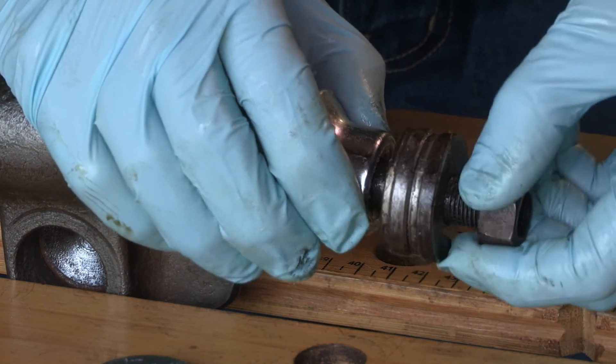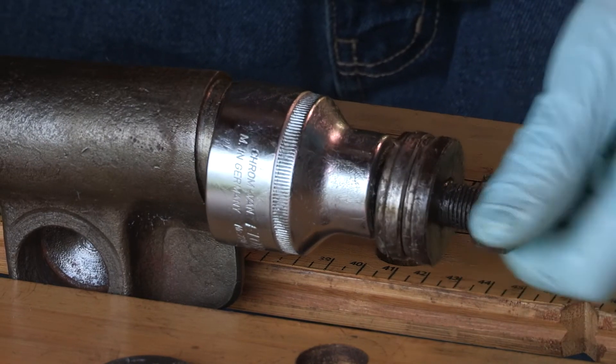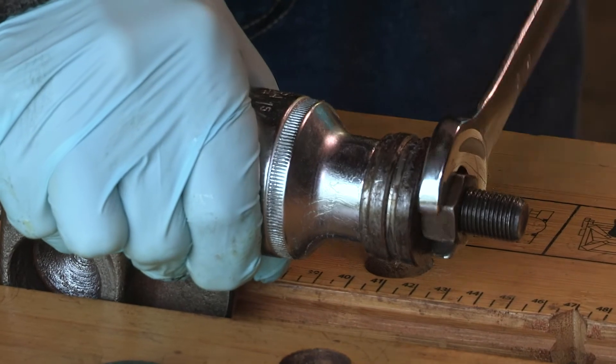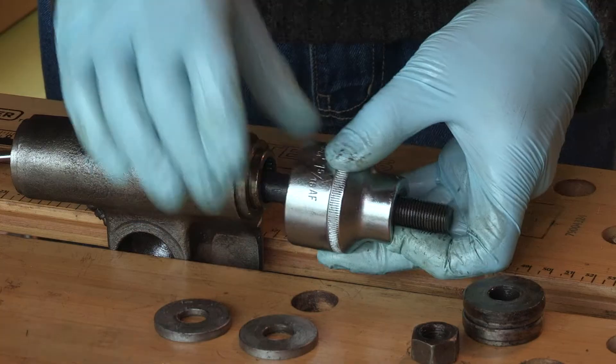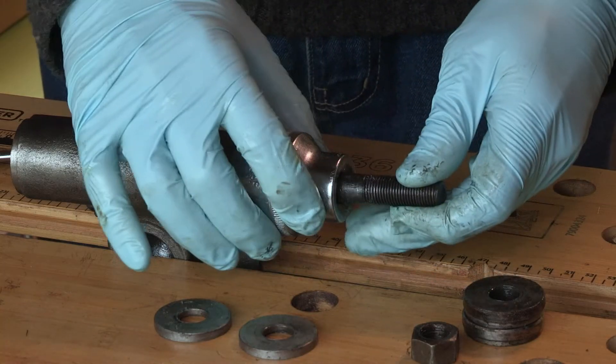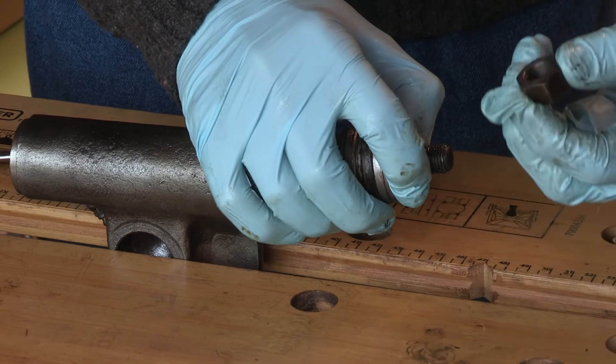Because the bolt isn't fully threaded I'll need to do this in two stages — first with the two thicker washers. Once the bearing starts to extract, I felt something go then. Looking good — the other two washers can be added. It would have been a lot easier if I'd had a fully threaded bolt to start with.